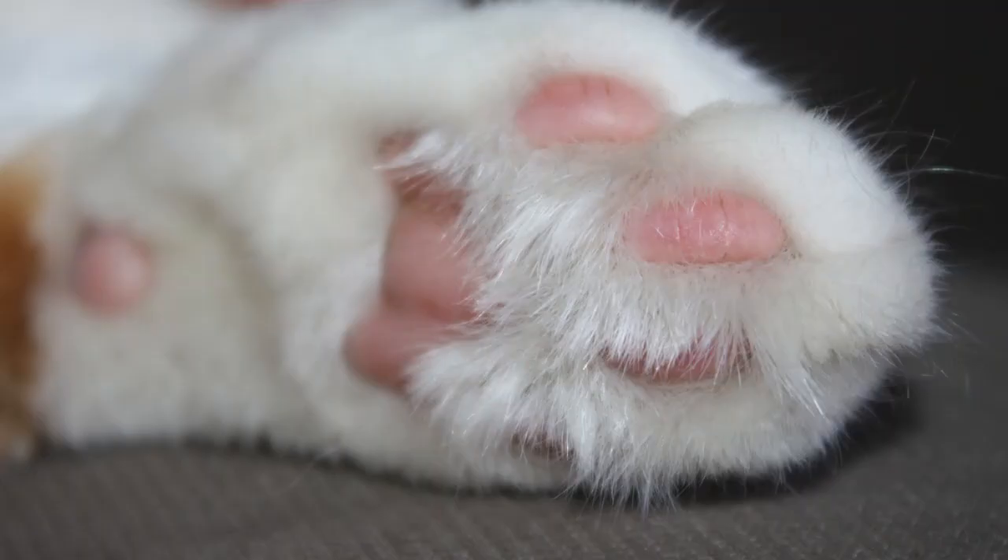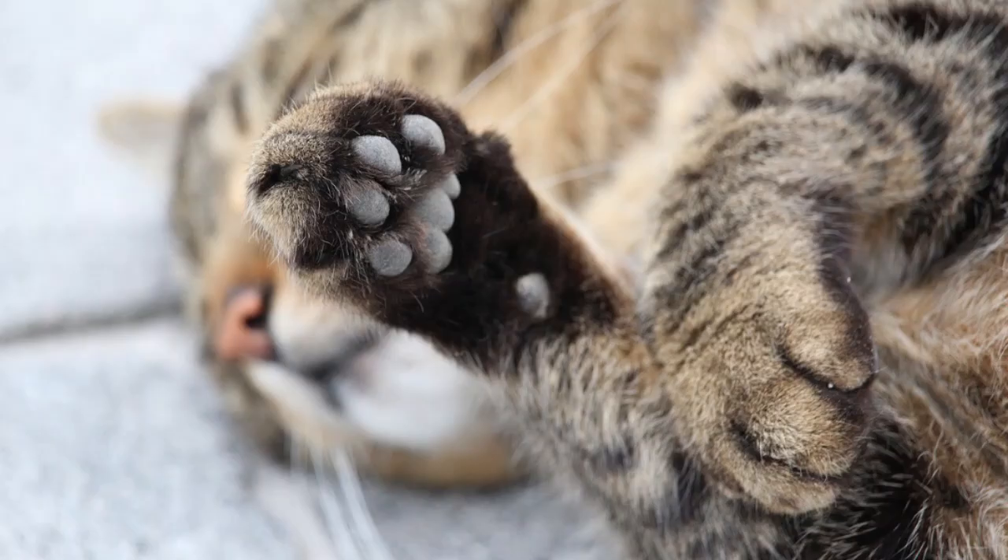Fact number three: paw pads help your cat to turn, jump, make sudden stops, and sudden changes of direction, all the while shielding the actual foot — the bones — from bearing the brunt force of those maneuvers.